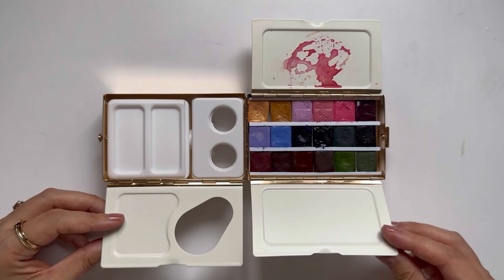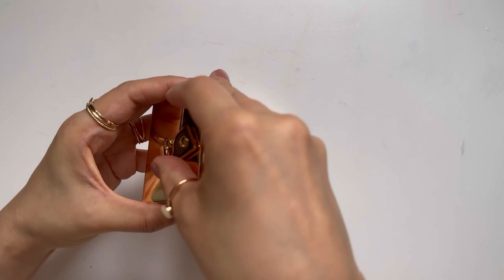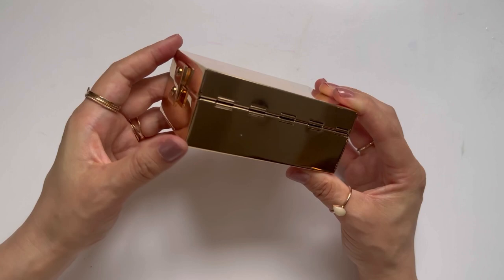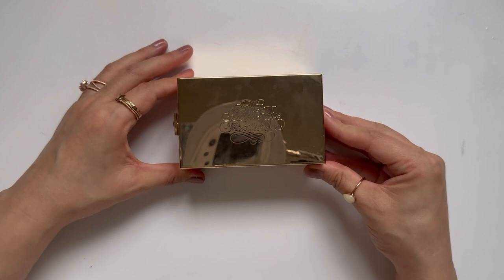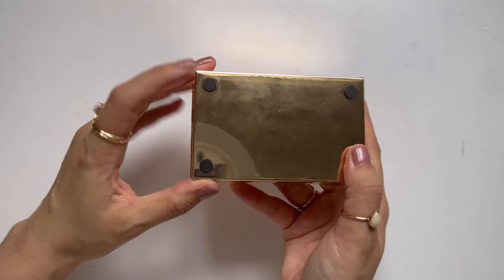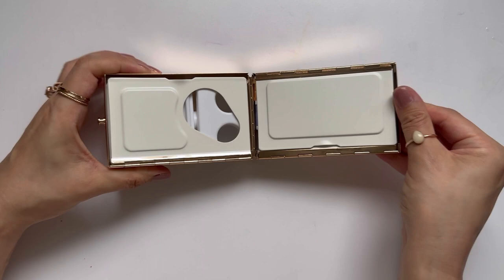A lot of the more portable palettes tend to just house paints and don't have as many mixing options. Once you fill it with water I can see it being on the heavier side, but if you're placing it on your easel that's not going to be a problem. It is very sturdy — if it were to drop I would not be afraid of it breaking. I would be sad if it got scratched up because it is really pretty, but I don't question the integrity of the palette.